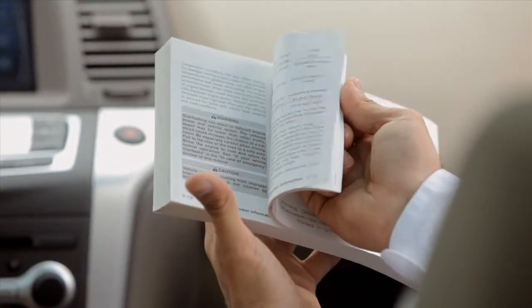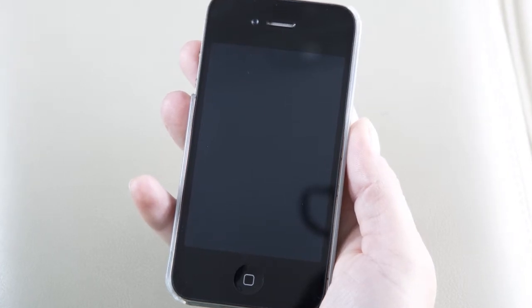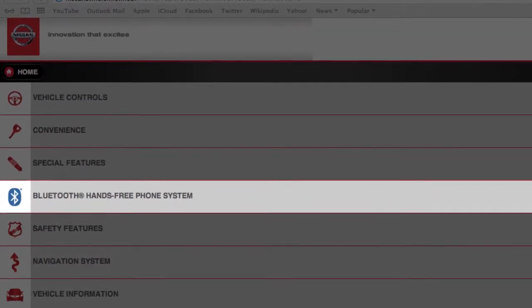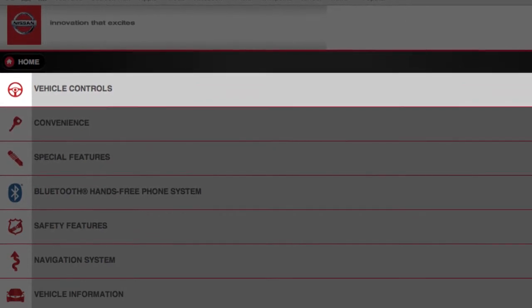See your owner's manual or www.nissanusa.com/bluetooth for more information on connecting your device to the vehicle. You can also view the connecting procedure in the Bluetooth Technology section and USB/iPod interface in the Vehicle Controls section of this electronic quick reference guide.